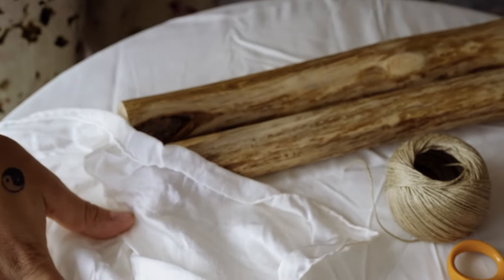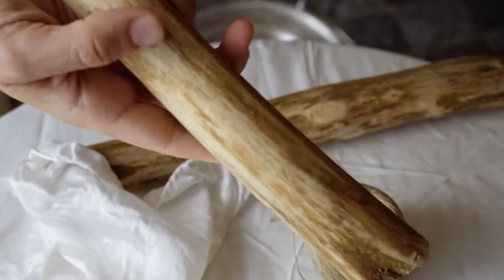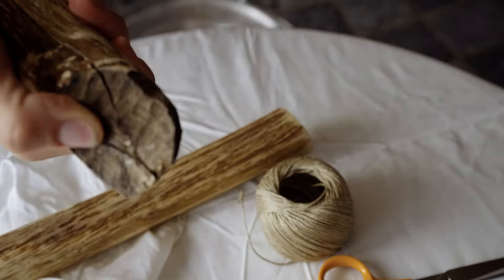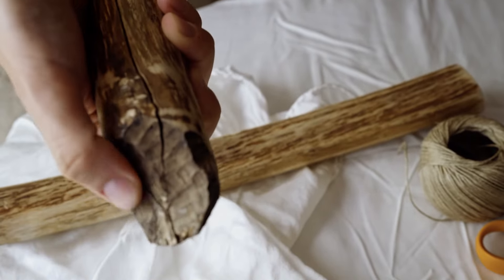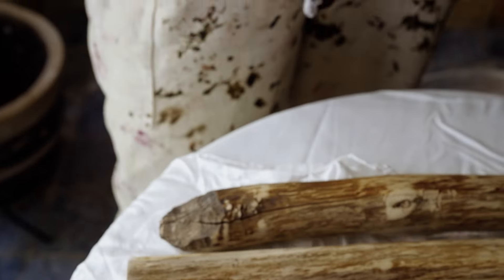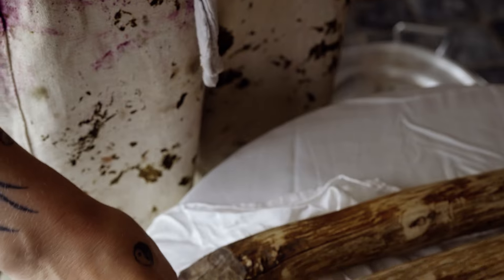This is basically all my equipment that I'm going to be using today: some string, some wood which I collected from the river — which has been cut by beavers, you can see their little teeth marks there — and we're also going to be using a bit of plastic for the eco-printing process, but I'll take you through that later.